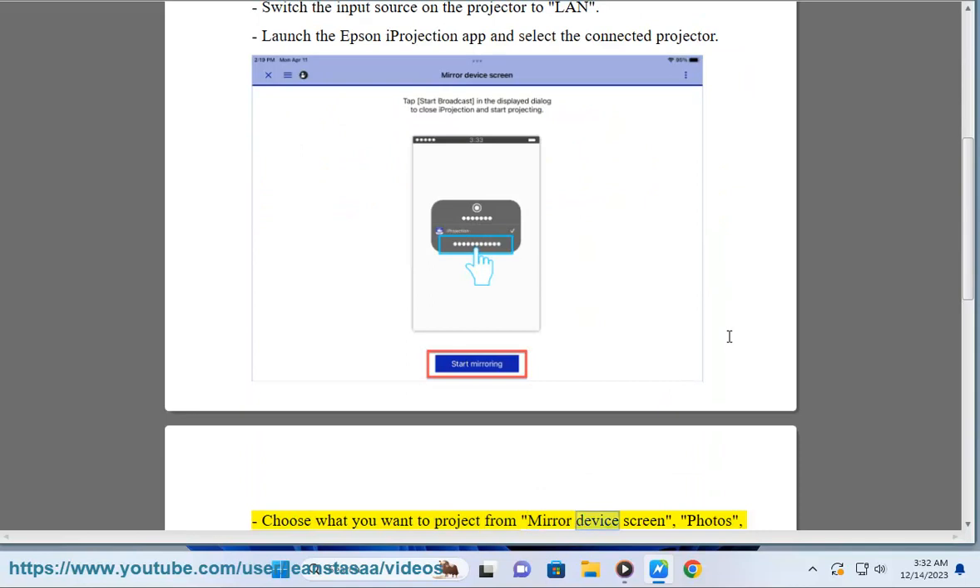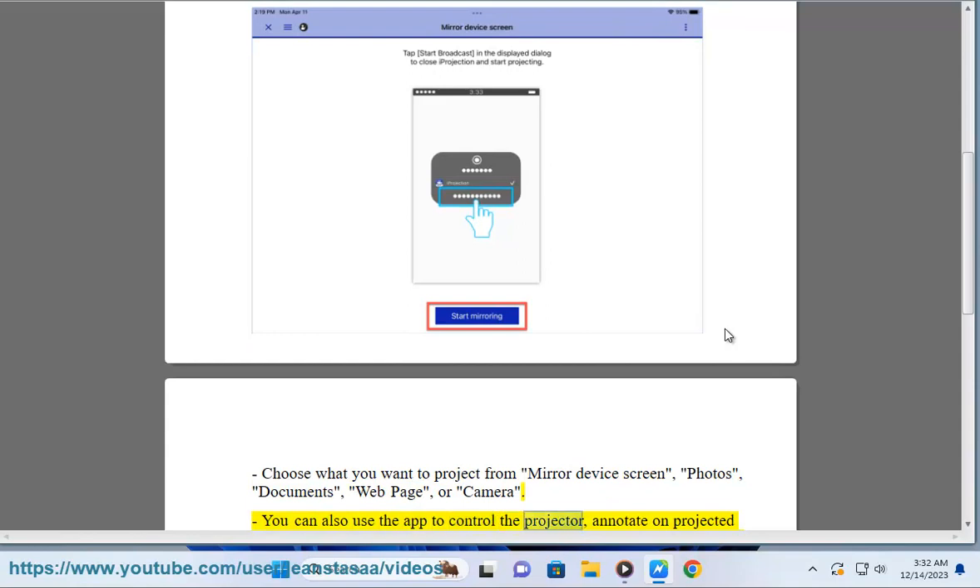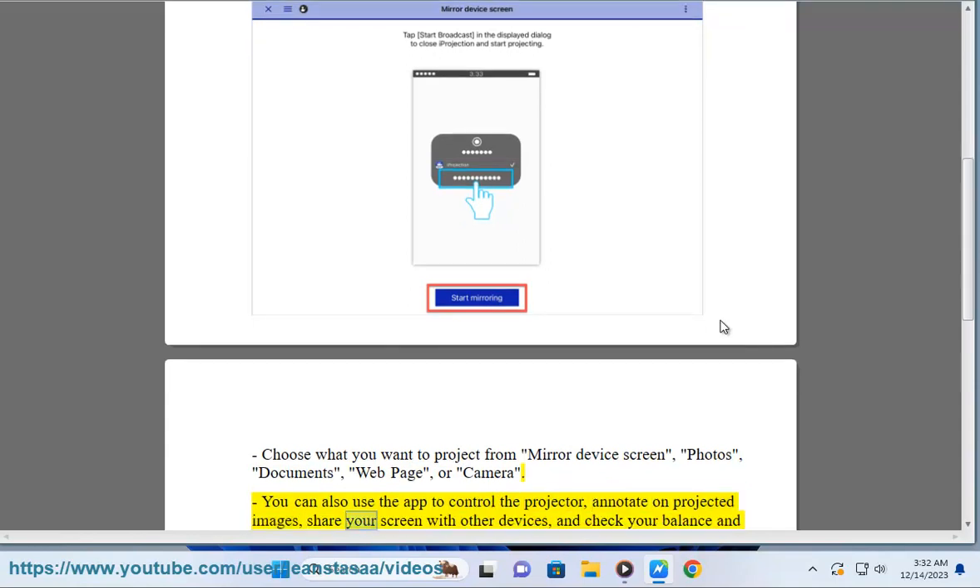Choose what you want to project from: mirror device screen, photos, documents, web page, or camera. You can also use the app to control the projector, annotate on projected images, share your screen with other devices, and check your balance and support options.